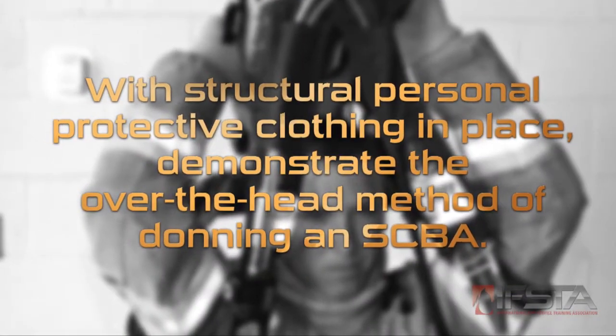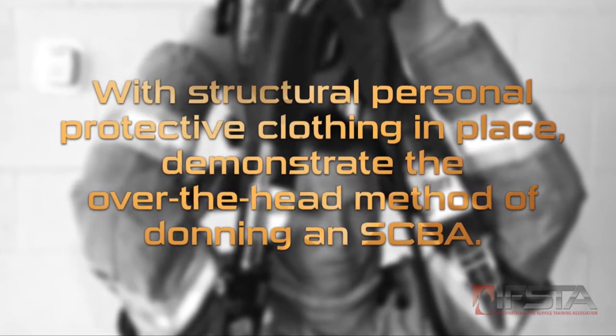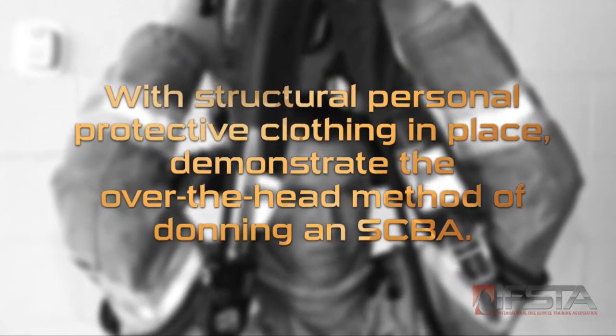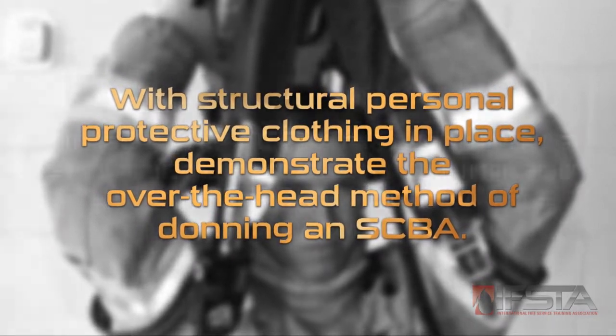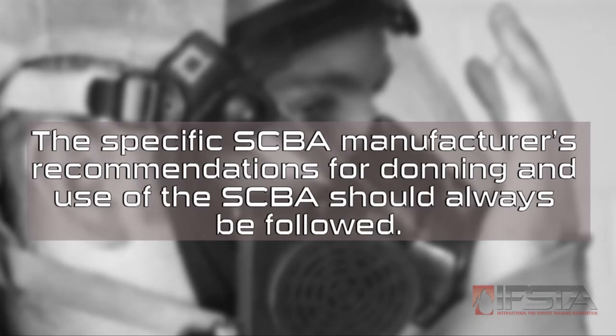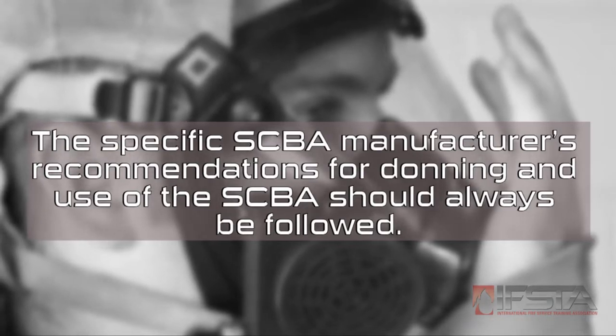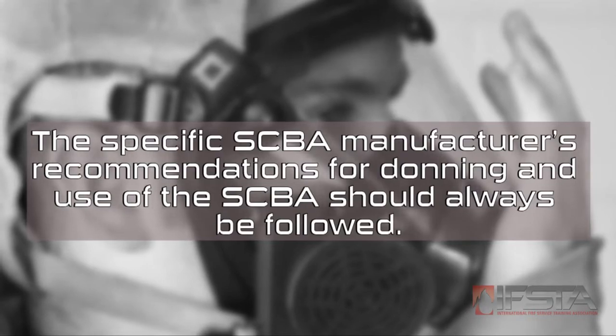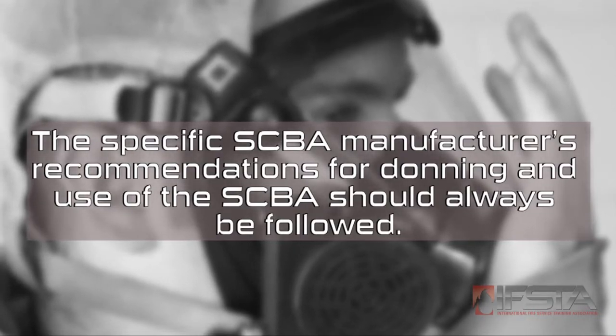This skill video will show you the over-the-head method for donning SCBA. You should complete this skill while wearing your structural personal protective clothing. If the specific SCBA manufacturer's recommendations for donning or using your SCBA differ from the procedures in this video, follow the manufacturer's recommendations wherever appropriate.